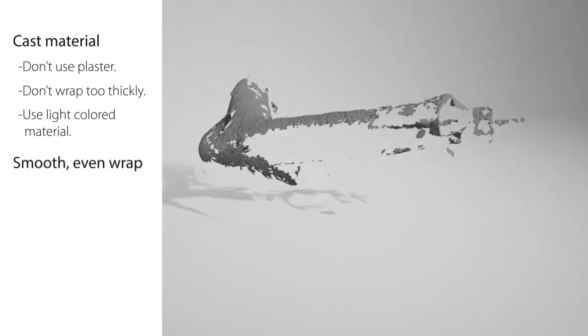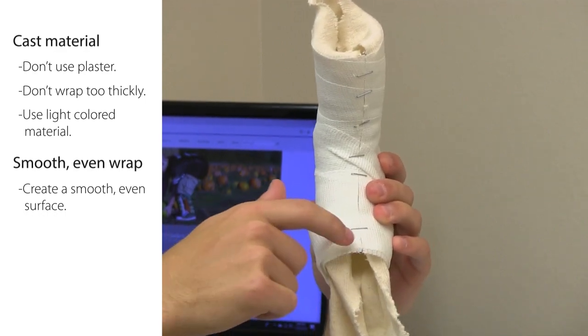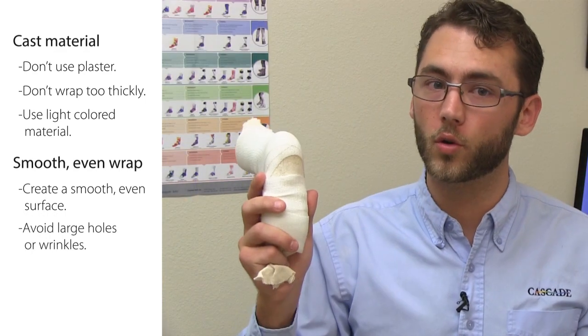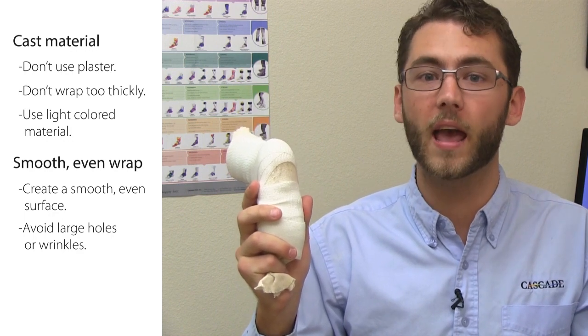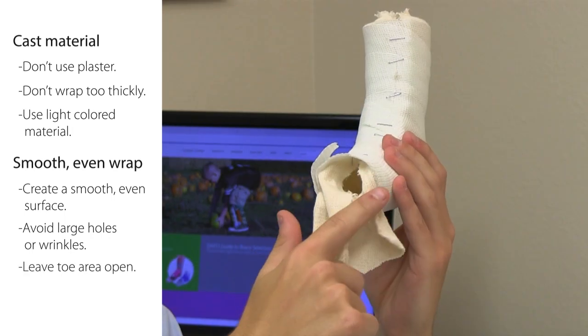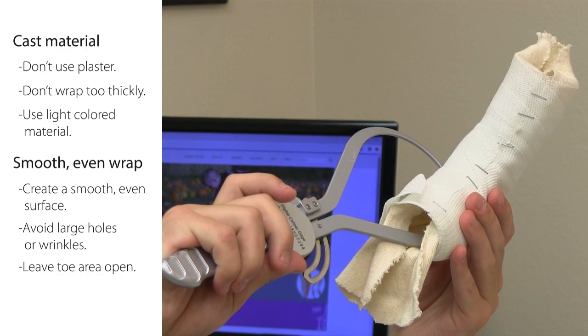Smooth even wrap: create a smooth, even surface. Avoid excess material sticking out. Avoid large holes or wrinkles because these create problems in the scan and can mask anatomy. Leave the toe area open so that calipers can be inserted to measure the thickness.